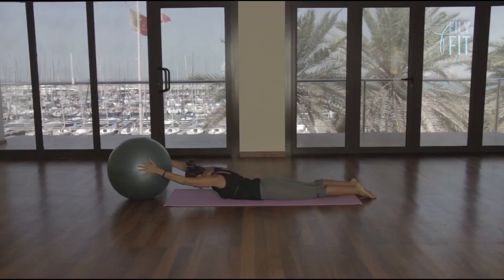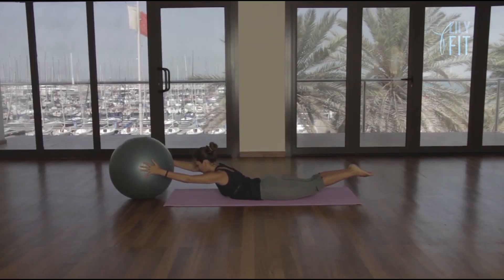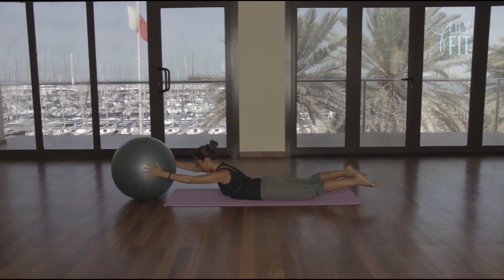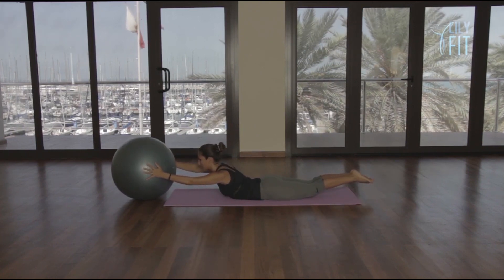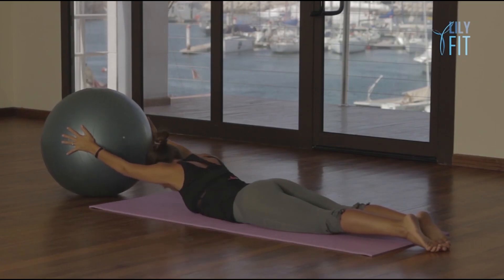Here we lift the back, lift both legs, open both legs, close, and lower. Lift two, open, close, lower. Three, open, close, lower. Make sure that you touch the feet together as you lower so that we work the inner thighs.